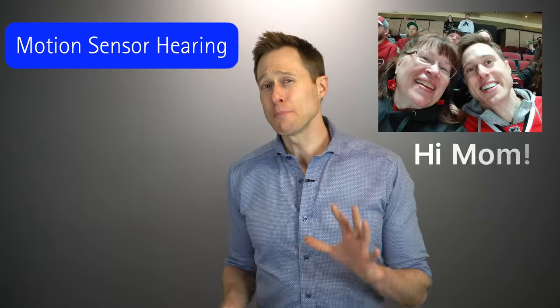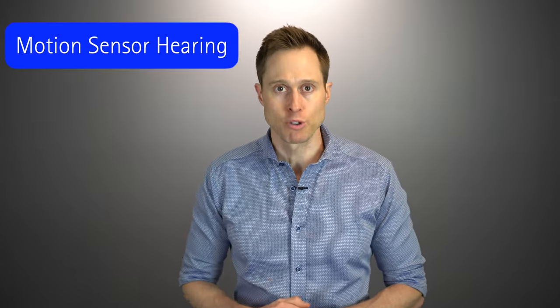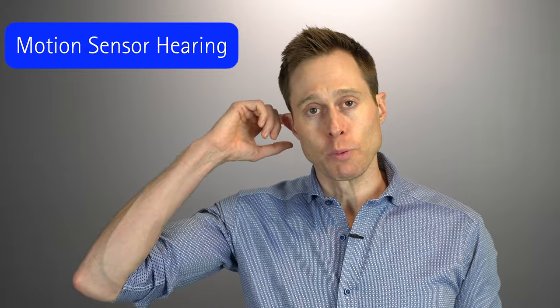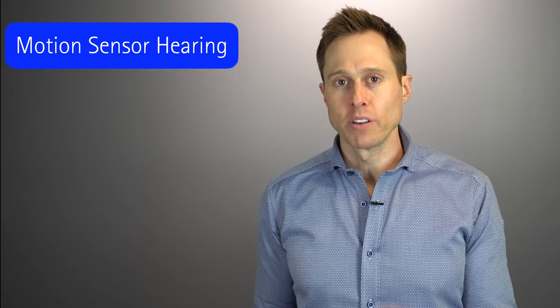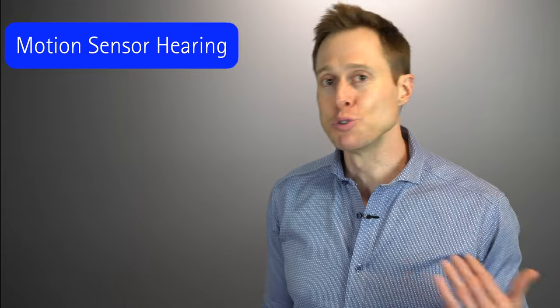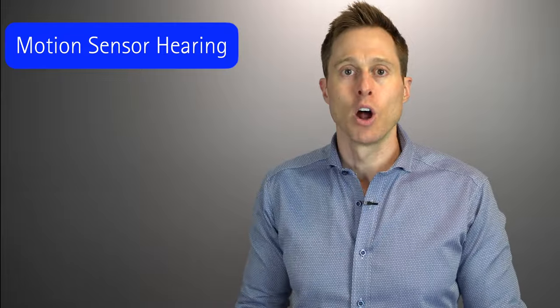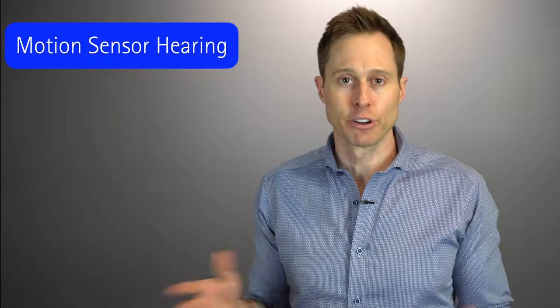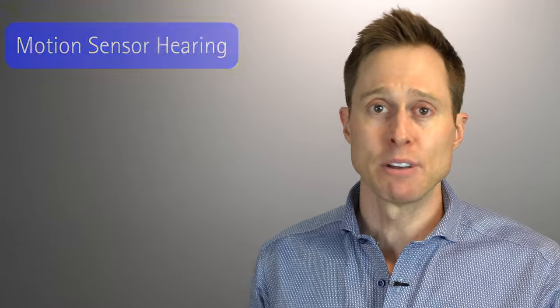If you're in a complex listening situation and you're more stationary — like sitting down at a table — it will shift the microphones into the forward position so you can better hear the person you're talking to. The tap control feature lets you double tap your ear to answer phone calls and double tap to pause and resume streaming. This is very convenient if you don't want to search for a push button or get your phone out. Tap control can also activate your voice assistant, but most patients don't like it because incidental touches trigger Siri accidentally — though it can be shut off.